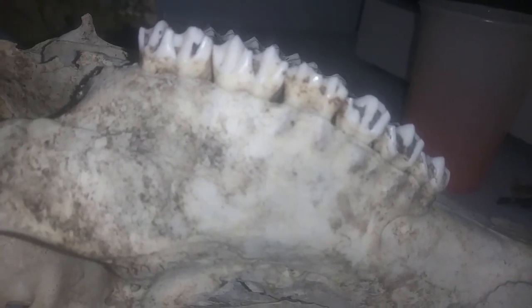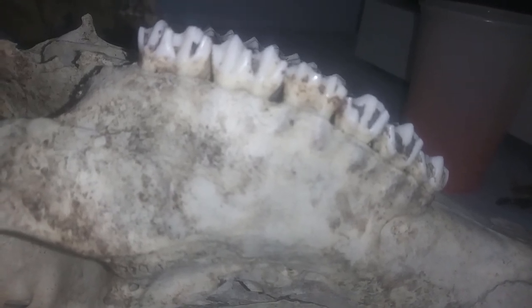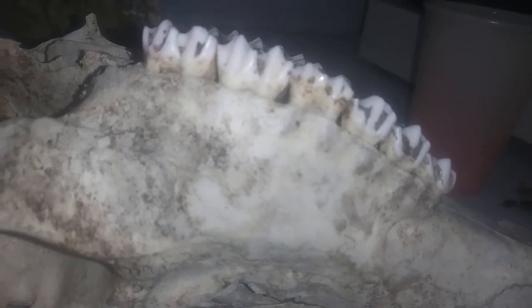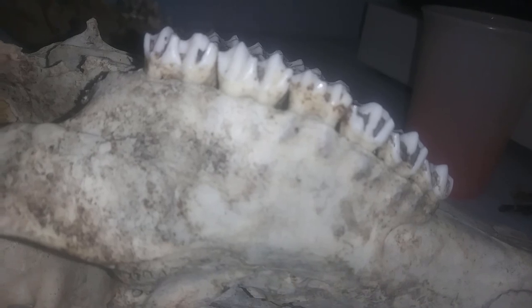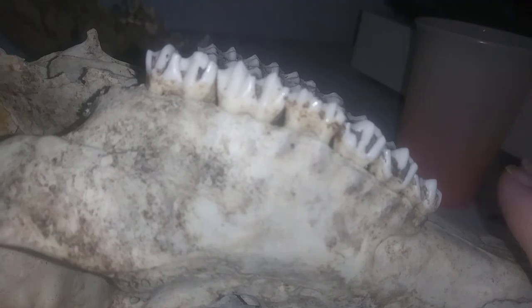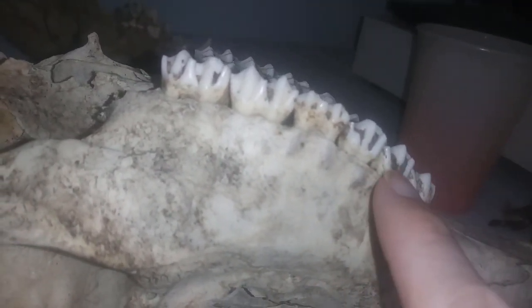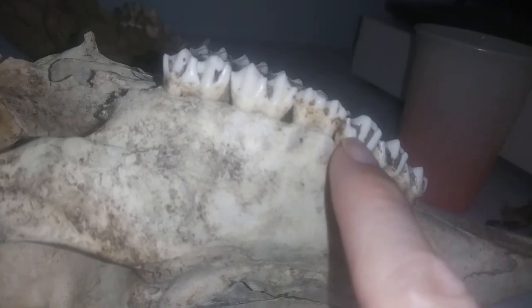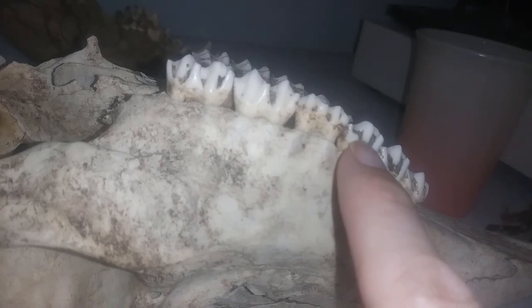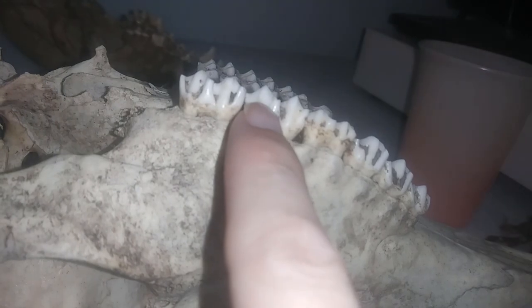Interesting fact: white-tailed deer, and probably all deer, do not have incisors or canines in the upper jaw, which leaves only the premolars and the molars. So we're going to count: one, two, three — those are the premolars. Now I'm going to count the molars: one, two, three.